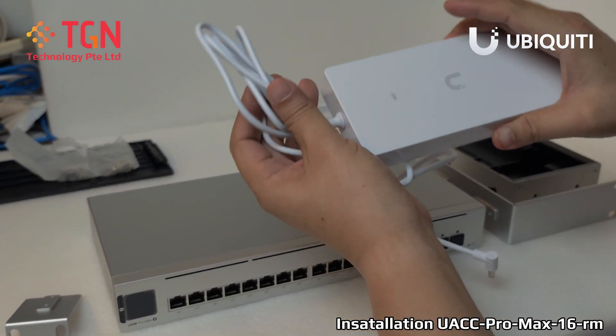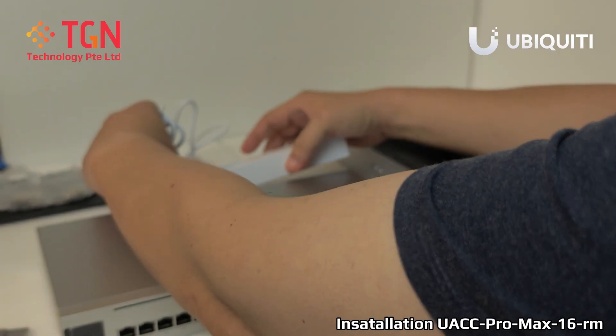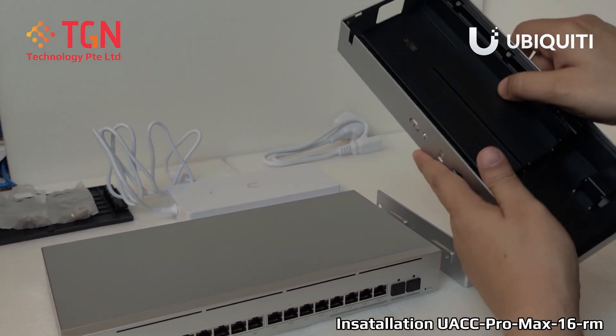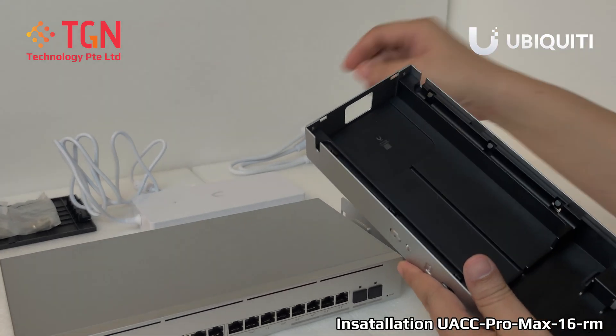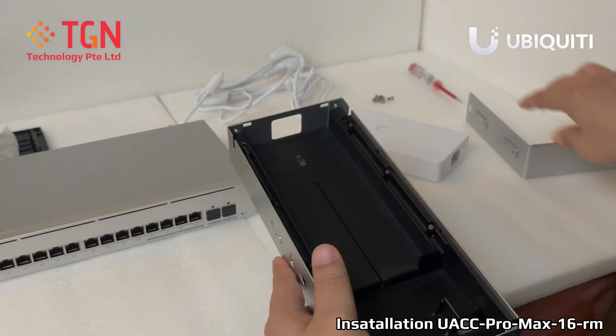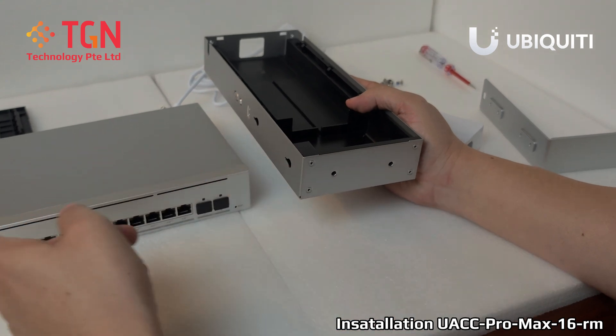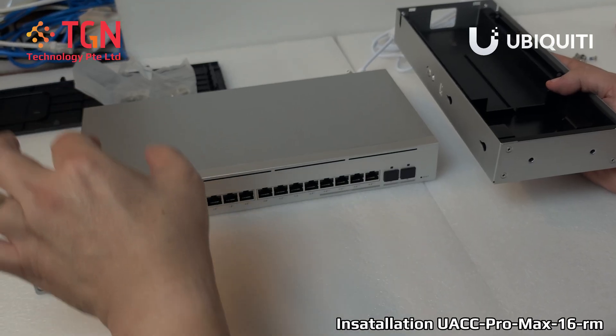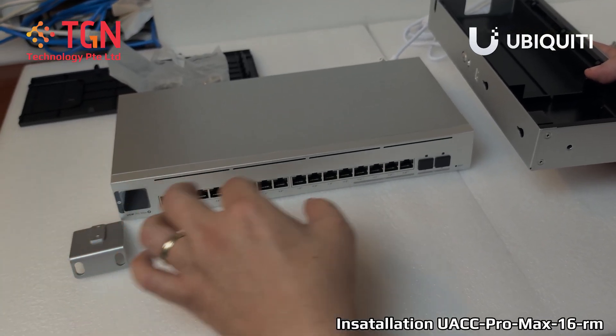I prepared a brick in advance with the wire untangled and also the power cord to fix at the back after we fix it in. This is the carrier for the power brick. Be very sure if you want it on the left side or the right side of the switch. Some of them you may want it on the left because you have to be in sync with all the rest of your other devices.